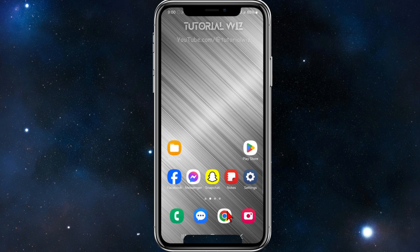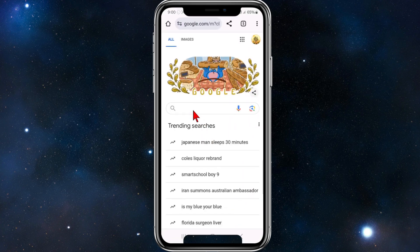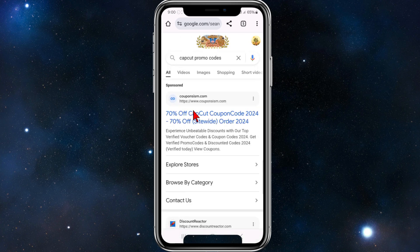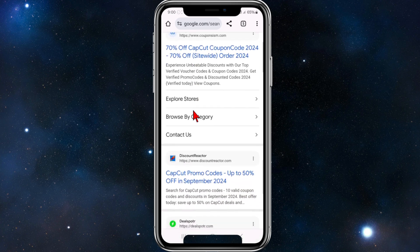For this tutorial I'm going to be using Google. In the Google search box I'm going to type in 'CapCut promo codes' and hit search. We're brought to Google's search results.